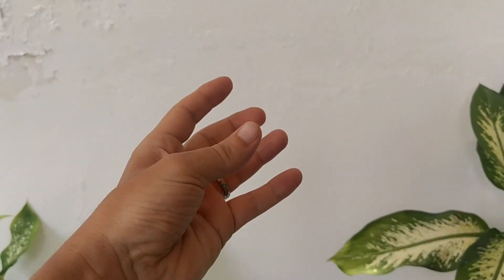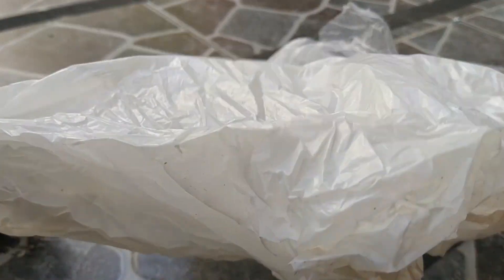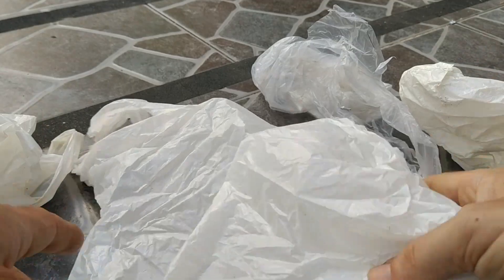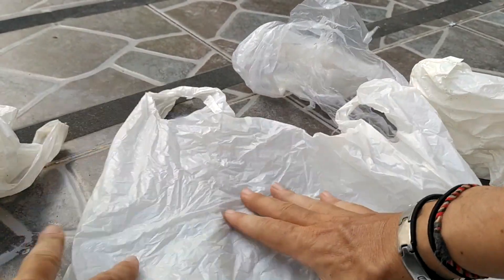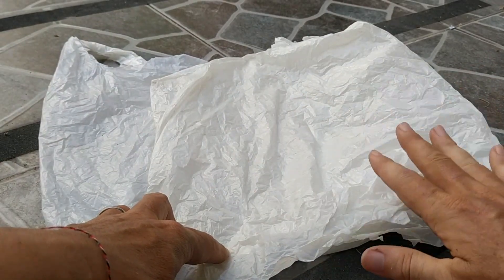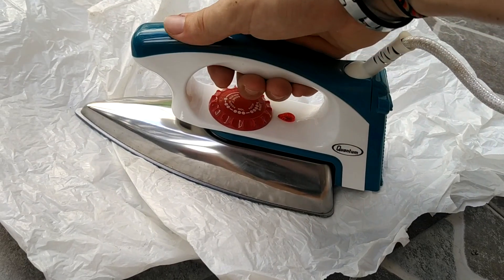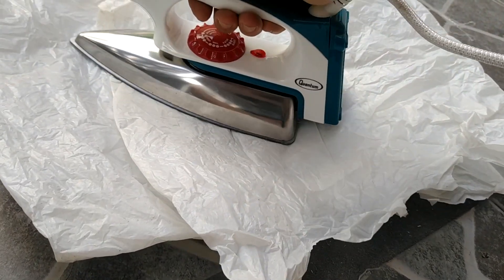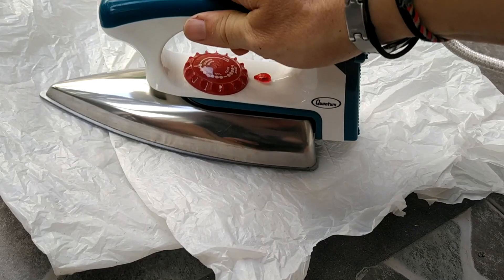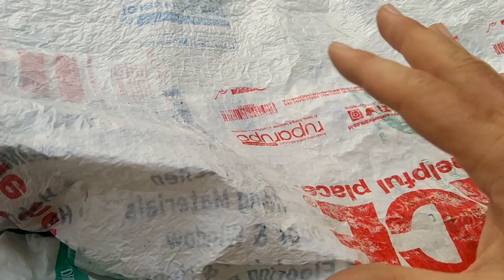You need some old plastic bags and an iron, plus baking paper. The technique is very simple: clean your bags first, then lay them as flat as you can and start putting them in double layers. On the top and bottom, use baking paper. Then use your iron to press it, and you'll see all the layers stitch together.